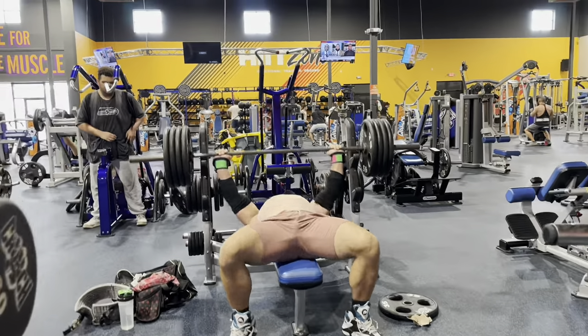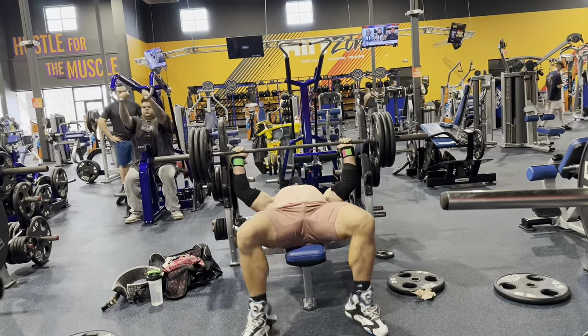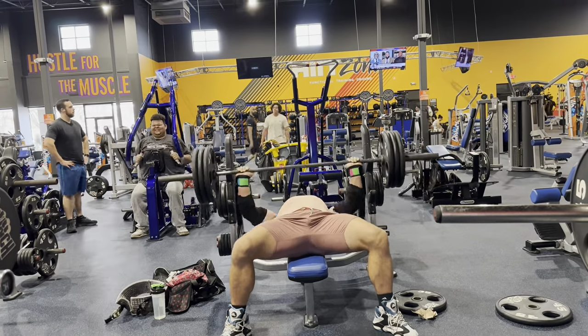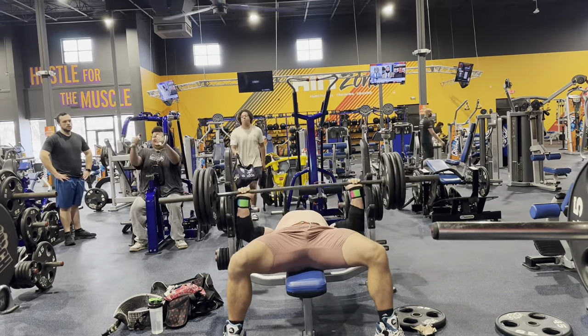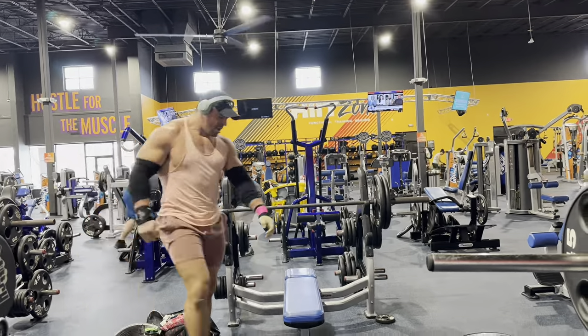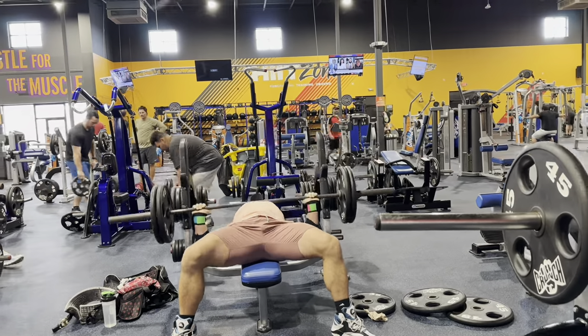Now here's today — double the reps two days later. 405 for five versus three two days ago. Then 315 for about nine reps — I miscounted, thought it was 10, but regardless one more rep than last time.